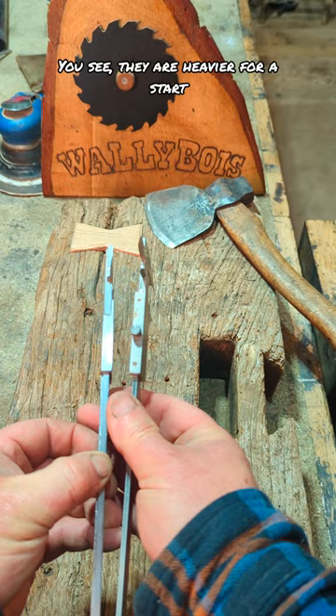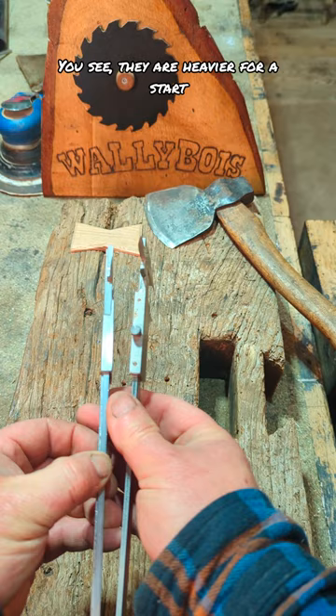They are heavier for a start. Much nicer construction. They weigh more. They're more accurate — probably very little, to be fair. These do the job, but these — I get all excited, I do.